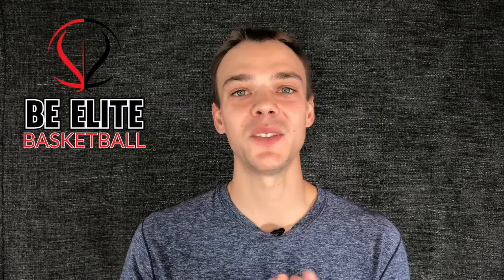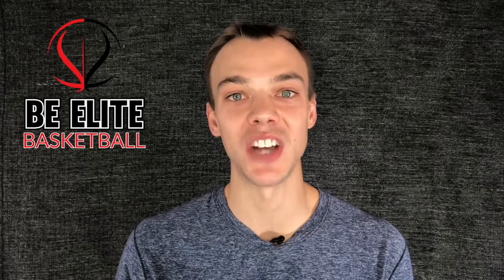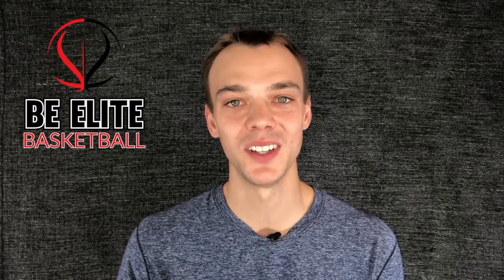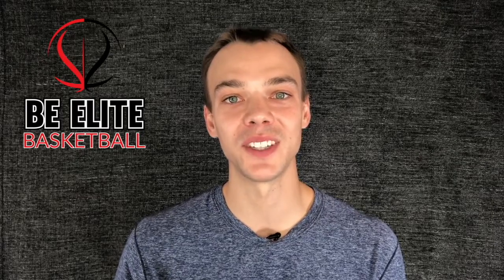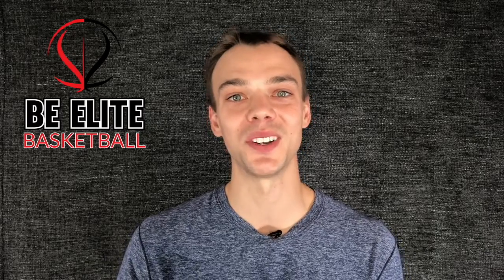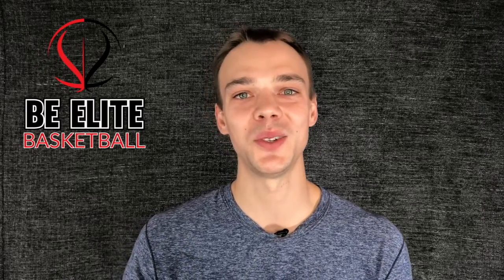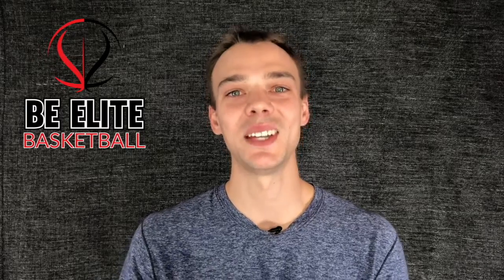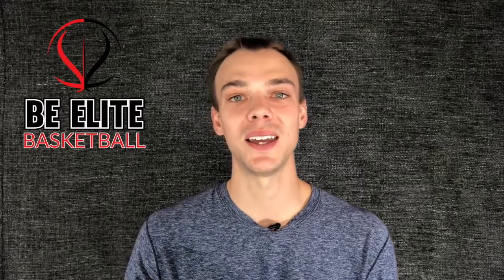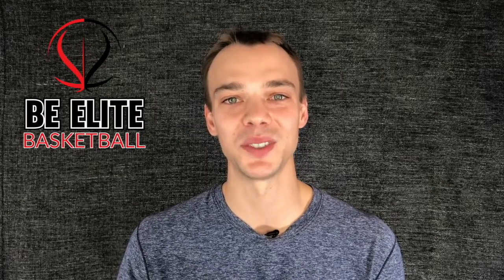Coach Leland again. If you enjoyed this video and want to try our free gift — our elite athlete vertical jump training challenge, designed to improve your vertical jump and endurance specifically for basketball — click on the first link in the description or in the comments. That will bring you to our website where you can enter your email address and we'll send you the elite athlete vertical jump training challenge for free. If you enjoyed this video, hit the like button, leave us a comment if you tried the exercises, and subscribe to our channel to get the latest videos from Be Elite Basketball. Thank you guys.